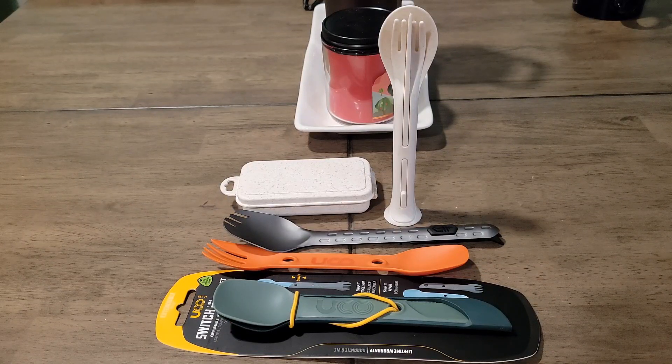Alright, welcome back to the channel. Thanks for tuning in. Today I got a few survival spoons, camping spoons, hiking spoons, lunch spoons at work, school, whatever.